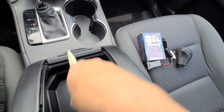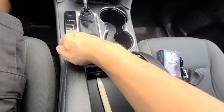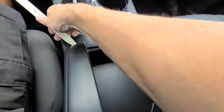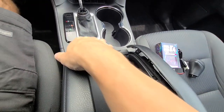On this edge here, get your pry tool and pry on it a little bit. Get your finger on it and pull up — it's just held on with clips, it's kind of made to come loose. Do the same thing on this side, just loosen it up. If you have one of these trim tools it won't damage your car.